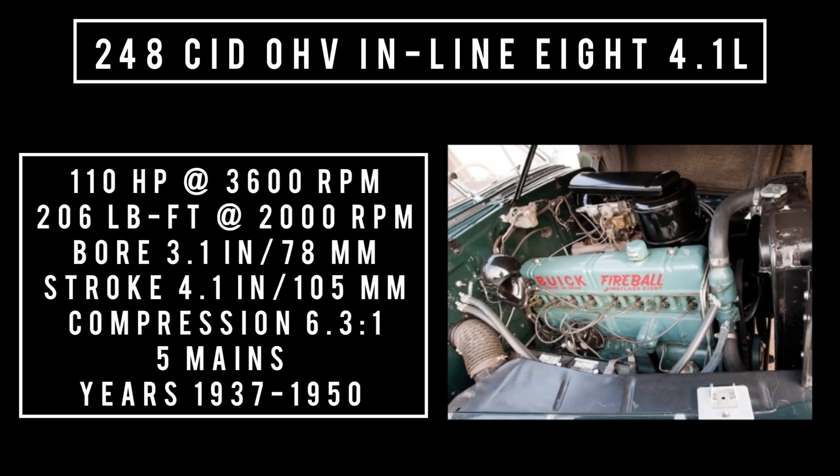The 248 was one of Buick's bread and butter engines — 4.1 liters. It was produced from 1937 to 1950, originally in the big series cars, then became the bread and butter for lower-end cars like the Special and the Super. It produced 110 horsepower at 3,600 RPM, 206 pound-feet of torque at 2,000 RPM, compression 6.3 to 1, five main bearings. Being produced from 1937 onward, it uses the replaceable bearings.